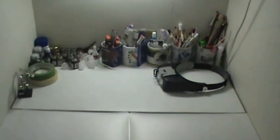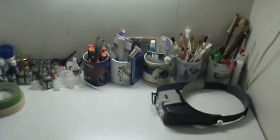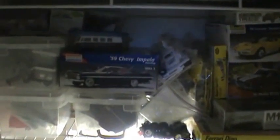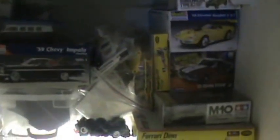I threw my stuff on the counter — just the basic stuff. Still trying to get things organized before I get started working on anything. And then I got a couple of shelves. I don't know if you can see that. I put that one in; this one was already there. And what you see is just most of all my kits that I have.